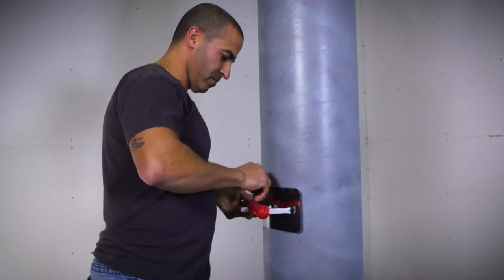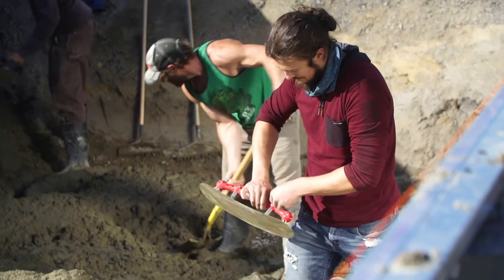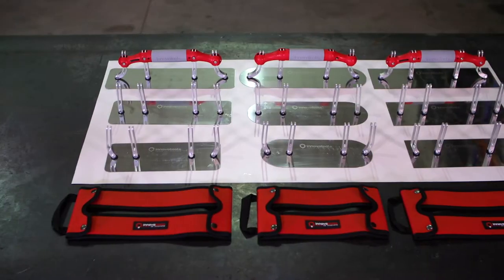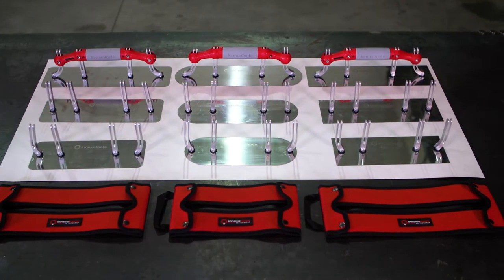Simply remove the built-in allen wrench, make a simple quarter turn, and adjust the shape to fit your project. Replaceable blades come in three sizes, each with three different corner configuration options.